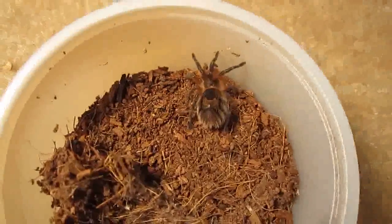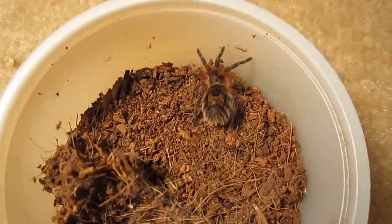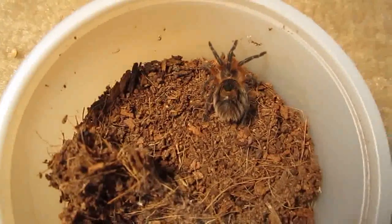This is my Paraphyza Parvula. Still has not molted and not eating. So I'm just going to give it some water and we'll go from there.